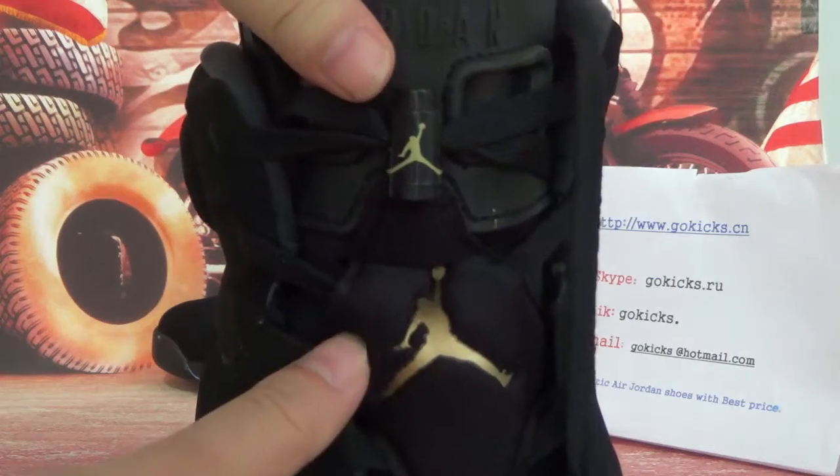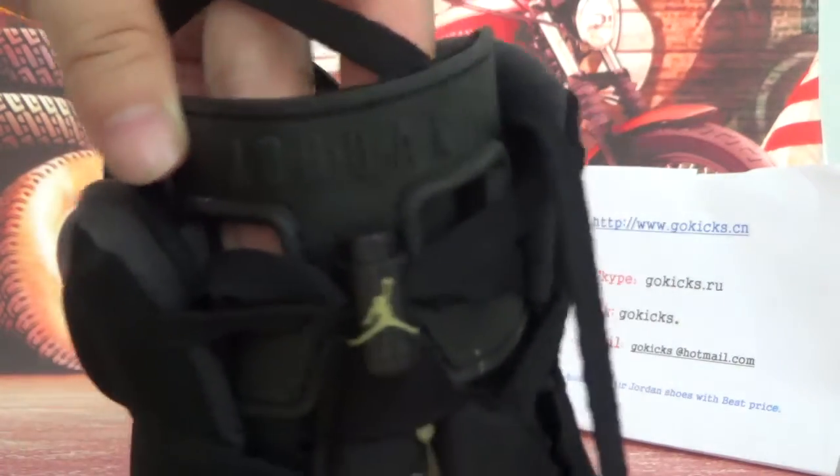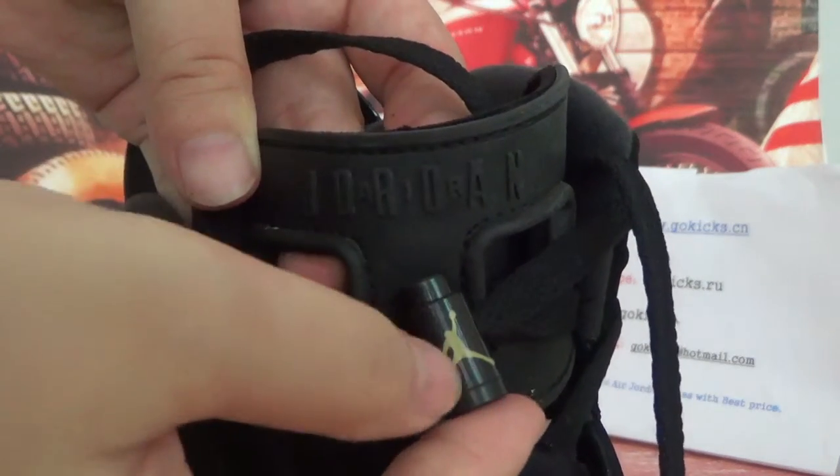On this side here you can see the Jumpman logo in gold. And on this part you can see a small Jumpman logo as well.